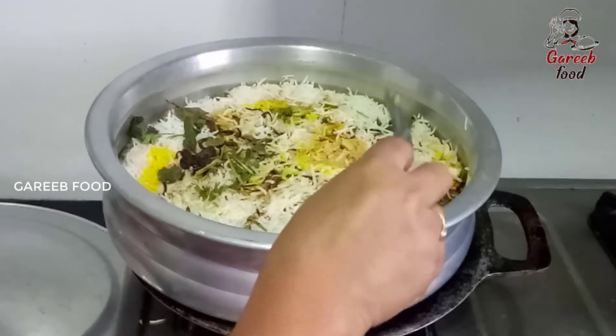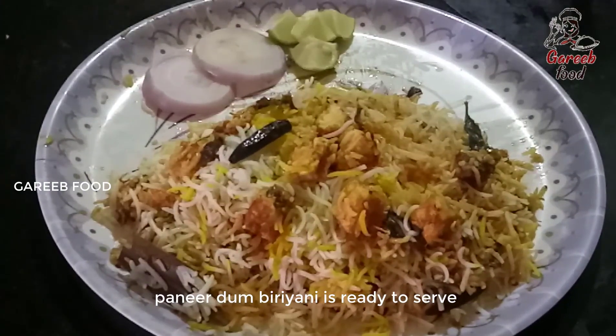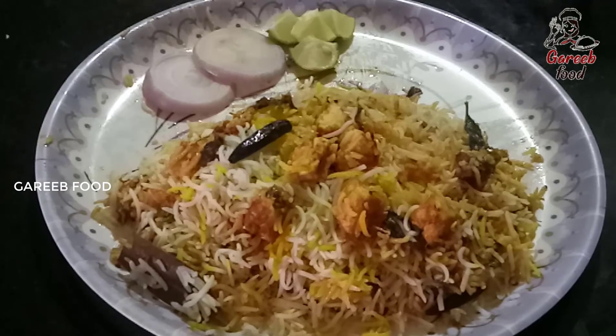After cooking, the biryani is ready and very tasty. Try it and give it a thumbs up. If you like this recipe, please like, share, and subscribe. Thank you for watching this video. Until then, bye.